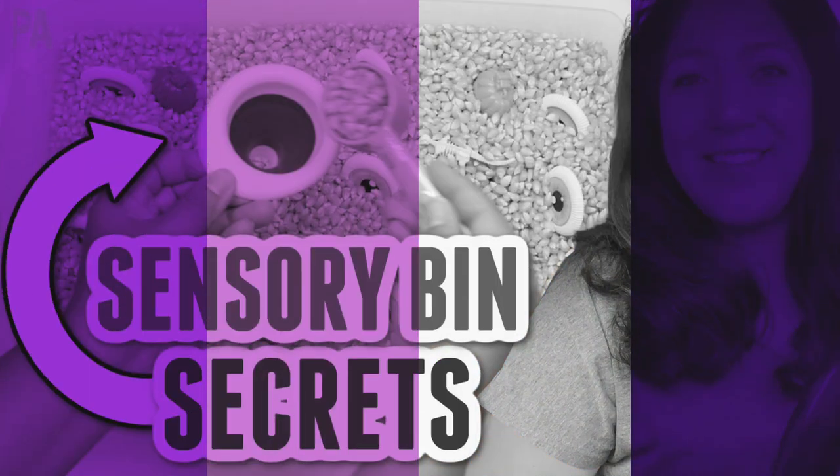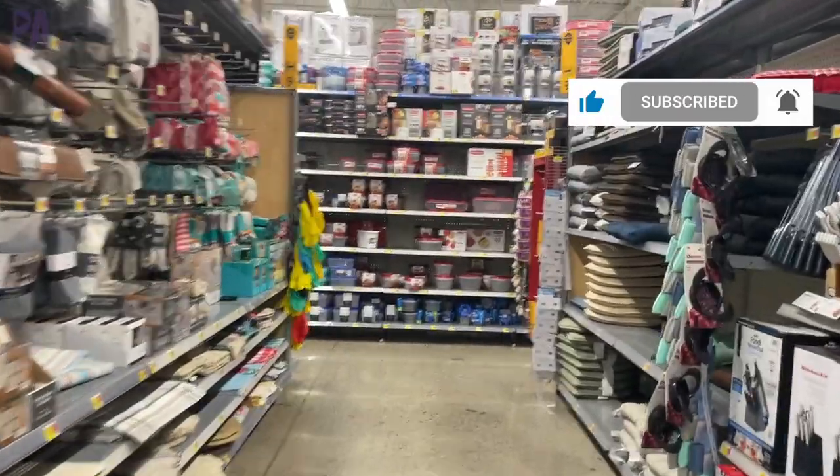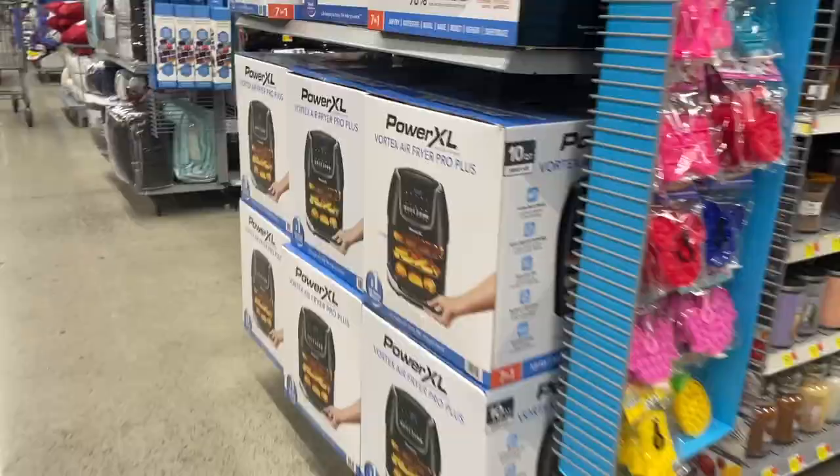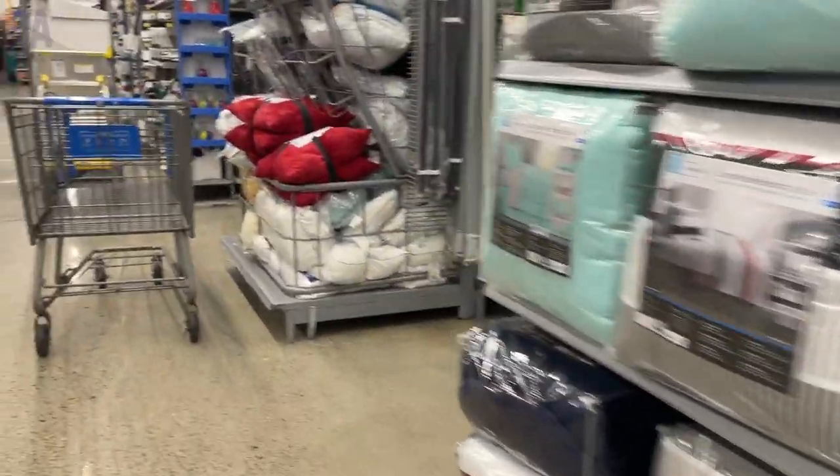Hey, hey you guys, it's Christina from the Purple Alphabet. We are going to Walmart and we're going to check out all of the different options for sensory bins. I wanted to walk you through what goes through my head when I'm shopping for sensory bin items, so that when you go out and make your own, you have something to go off of. So we're going to talk about what goes into a sensory bin. Let's head over to Walmart and get started.